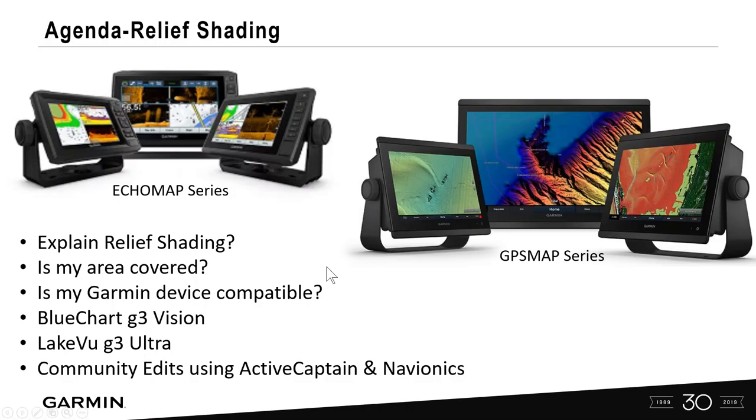Today I wanted to cover relief shading, which encompasses the Blue Chart G3 Vision and Lakeview Ultra cards. We can view relief shading on our Echomap series and on our GPS map series. I'll explain what relief shading is, whether your area is covered, whether your Garmin device is compatible, the difference between Blue Chart G3 Vision and Lakeview G3 Ultra, and how we can share community edits utilizing ActiveCaptain and Navionics.